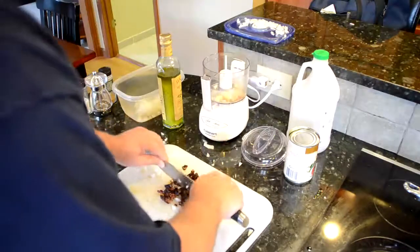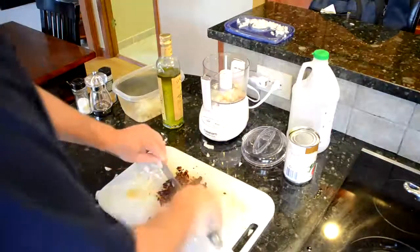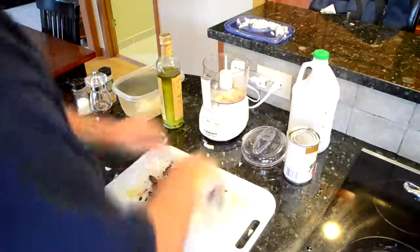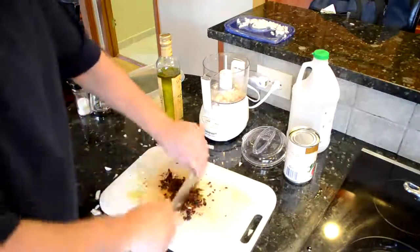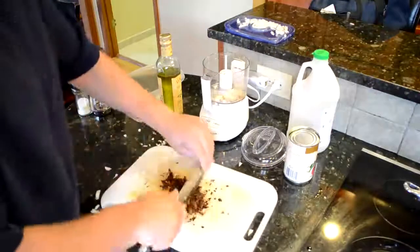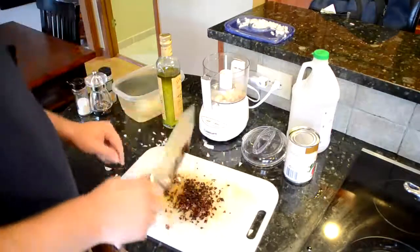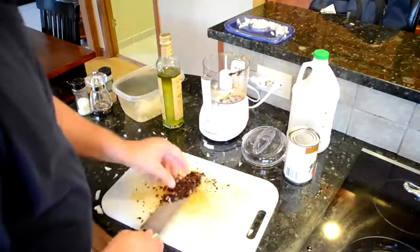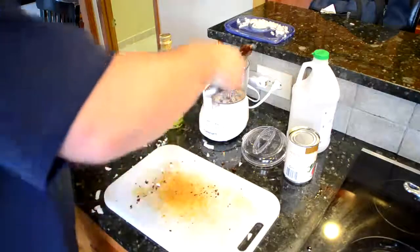I don't think it's worth the mess personally — it's easy enough to just chop them up. Go ahead and scoop all your peppers into the food processor.